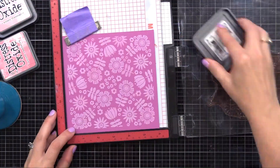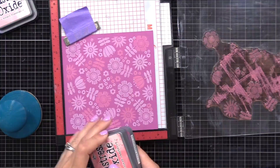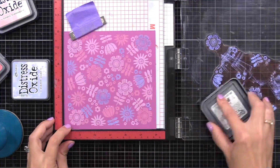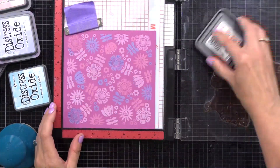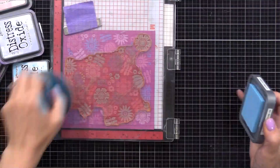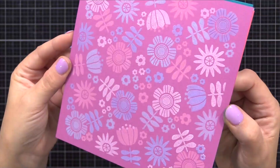Let's do a few more examples of white ink underneath oxide ink. Here I've already stamped all images with white ink and now I'm stamping on top with Picked Raspberry on a plum color cardstock. It's definitely most effective on darker or vibrant colors of cardstock. Here I'm putting Shaded Lilac onto the plum cardstock — look at how it really pops. This time I'm using Tumbled Glass, a very light blue. You want to try different colors of ink on different colors of cardstock to see what really stands out.